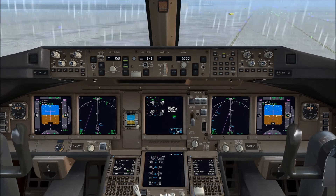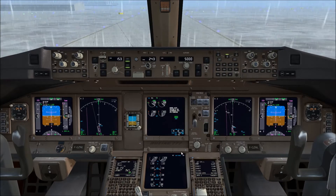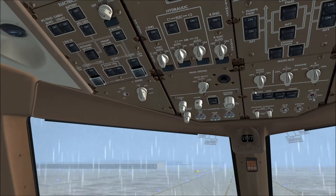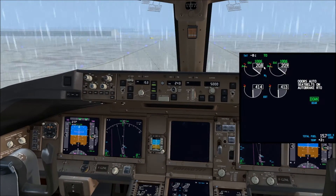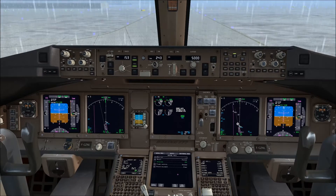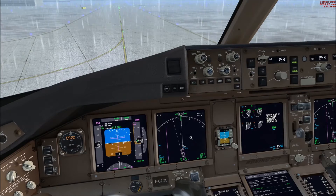Let's listen to the left engine starting — very realistic engine sounds. On the overhead panel we're going to switch off the APU, then turn on the engine anti-ice selectors. We check on the upper EICAS next to the N1 gauges; we can see green EAI, so that's good. Then we check the recall — nothing there — and finally display the checklist. Parking brake set; we have two good starts.